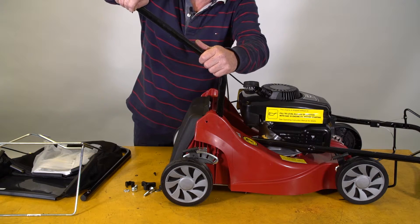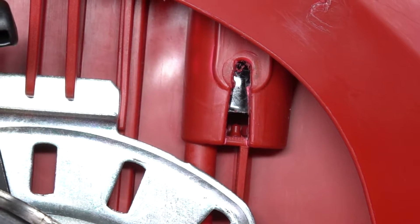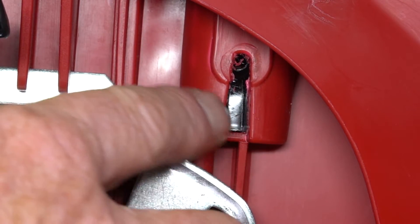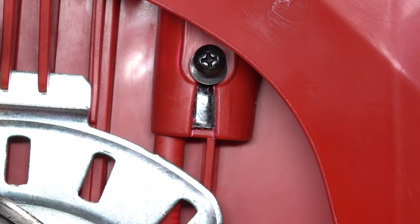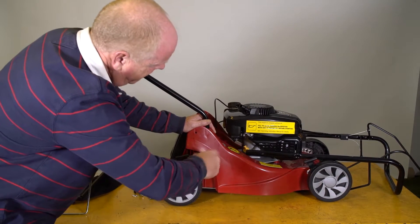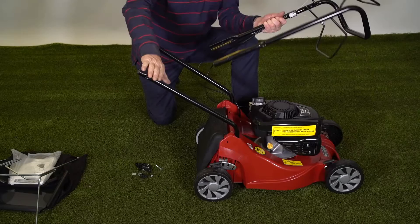It helps to get the handle to slot home comfortably. We're going to push the handle in here, and as we can see, I haven't quite reached the bottom of the slot. This can require a little bit more of a robust push. We've now got the handle to the bottom of the slot, and if I rotate the handle a little bit we can see the location for the screw. We screw it firmly home so that's retained the handle properly.